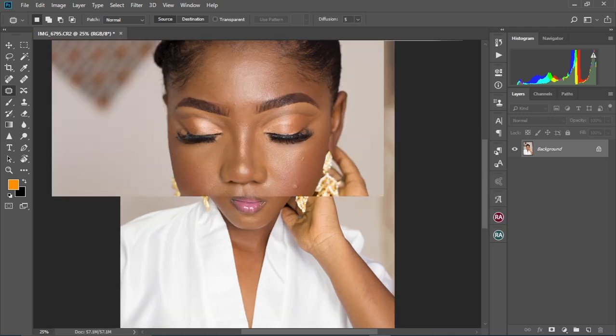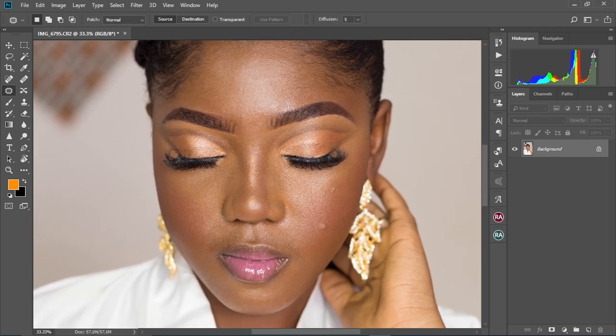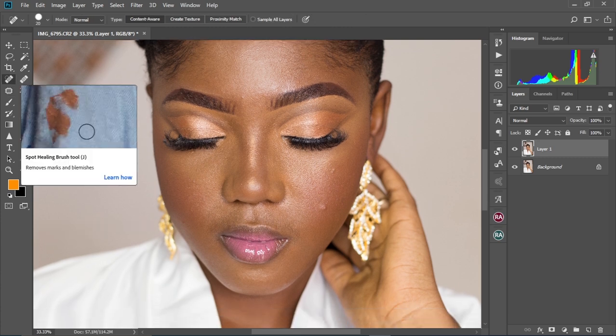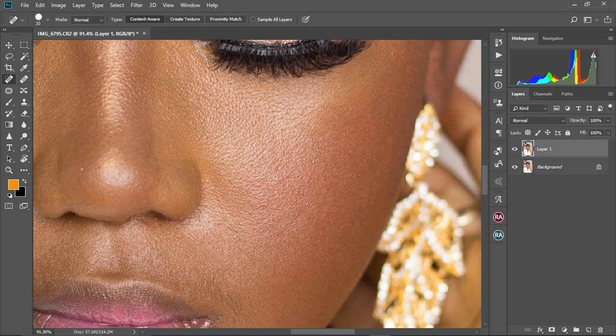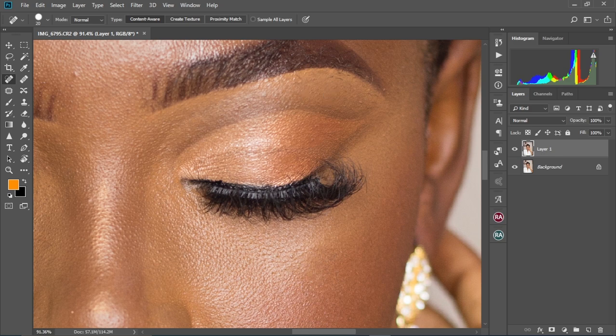I will now show you a step-by-step process and tools you can use to achieve this. So we have our image here. I'm going to zoom in by pressing Control with the plus key. We're going to press Control+J to duplicate our background layer. We're going to use the spot healing brush tool to do this. We're going to brush over the parts that we don't like, and it's just going to clear any imperfection from our image. You're going to continue this across her face just to get a clean canvas to work on.